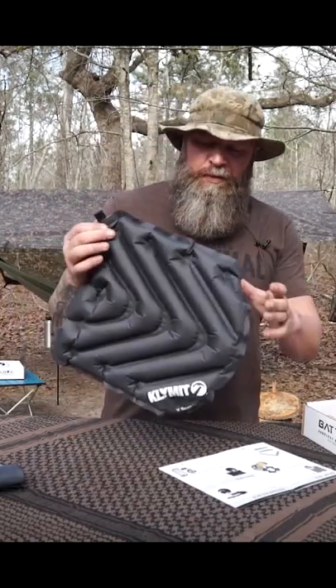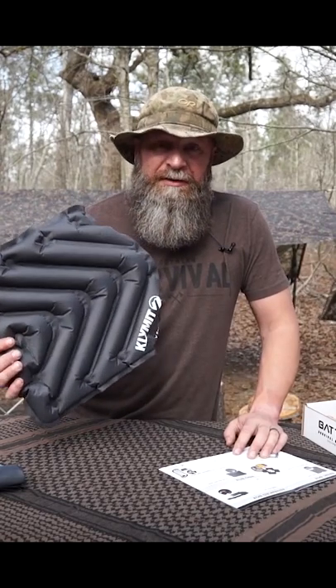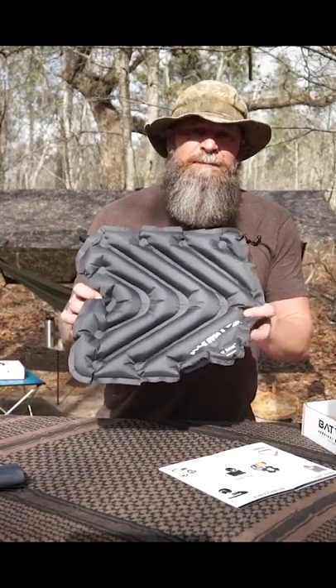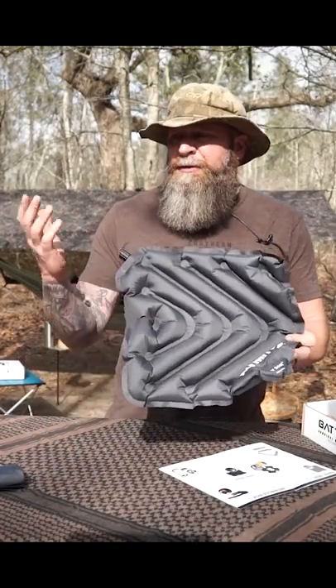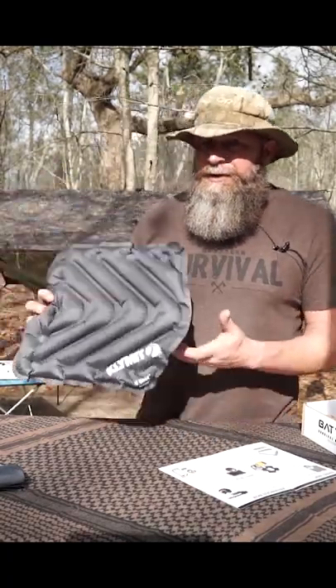Quick to deploy, pretty much in one breath, and there you go. So this has been a butt saver at my son's basketball games. However, it's designed for the outdoors and camping. Number one, keeping your butt nice and comfortable when you're sitting down on something hard or sitting for a long time.